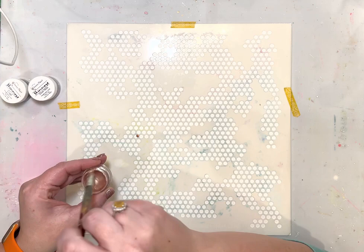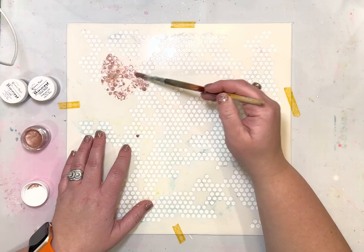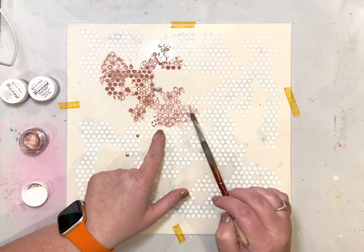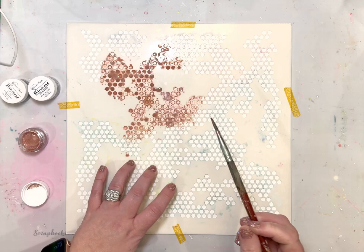It's called Rose Colored Glasses and I'm using it with a 12 by 12 stencil from Pear Tree Cut Files. I love using 12 by 12 stencils because you don't have to move them around your page and you can do all kinds of different techniques and then let them sit and dry — they're a great tool to use because of that.